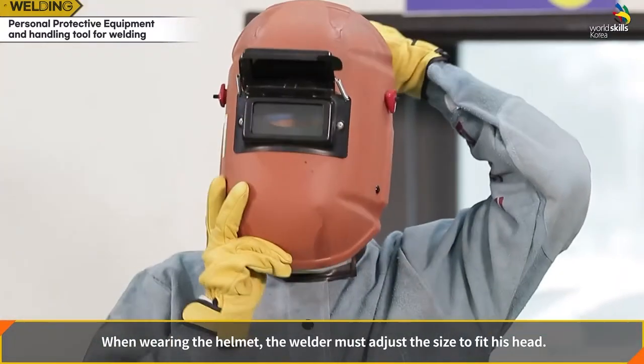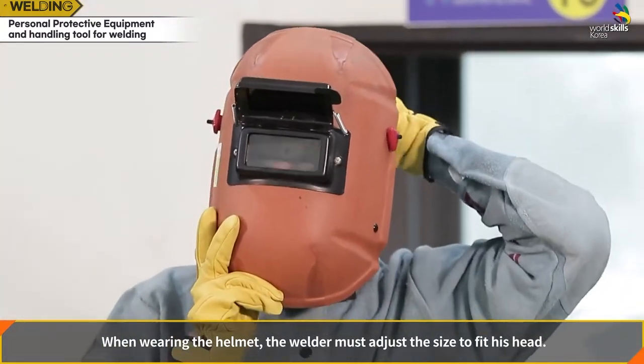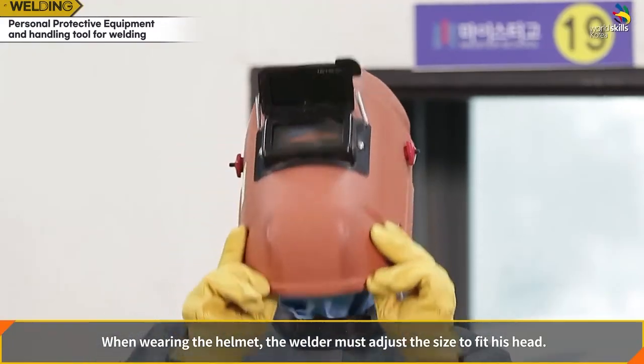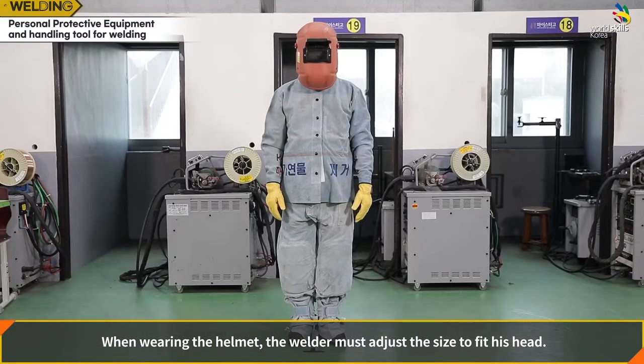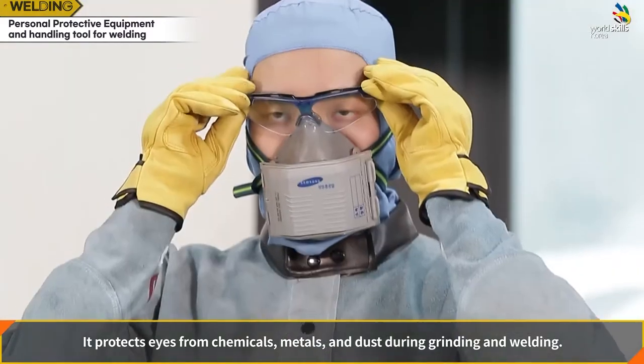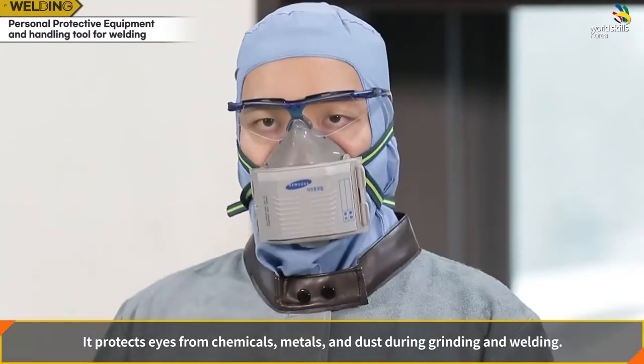When wearing the helmet, the welder must adjust the size to fit their head. Safety glasses protect the eyes from chemicals, metals, and dust during grinding and welding.